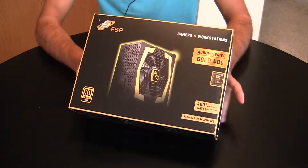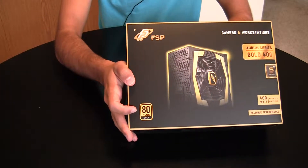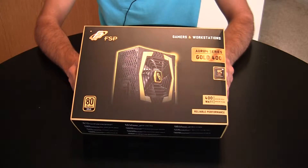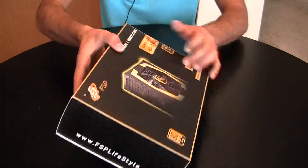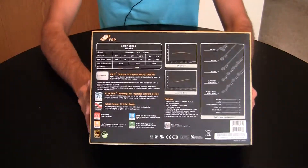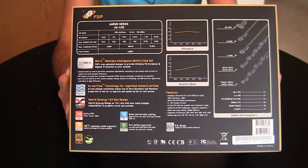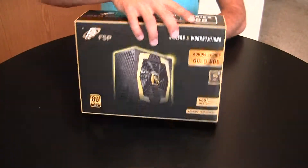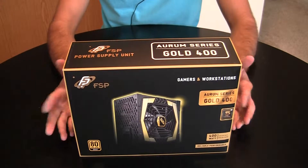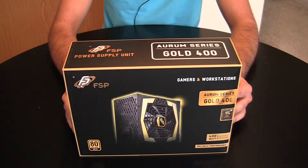There are two distinctive features about this power supply. First of all, it's 400 watts, but the biggest feature is it's an 80 Plus Gold series, which means it's a high efficiency power supply. It does come with a five year warranty, which is very generous. It's supposed to be well built using 105 degrees Celsius tested Japanese made capacitors with active PFC — all the standard features.